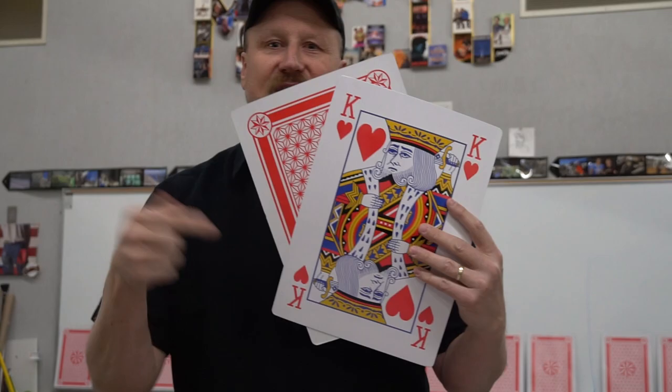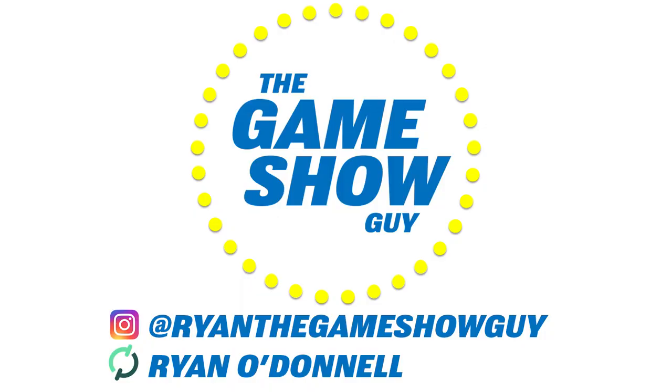Welcome everybody. My name is Ryan and this is The Game Show Guy. We've got a new game for you today — a super fun, exciting game that requires some props, folks. We're playing a game called Change That Card.